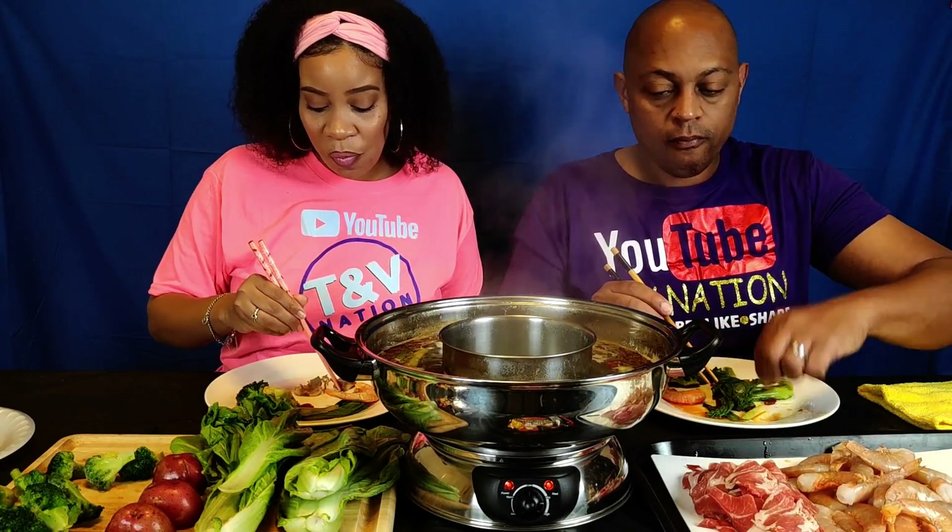Tell me what y'all are eating on today — I know y'all eating something good. Put it in the comment section down below. As you know, we will choose from the first comment — whatever you're eating, we're going to recreate that in a mukbang and eat the same thing you're eating. Today we are eating shrimp and broccoli because Patricia Weddington was the first one to comment about what she was eating. We've eaten it and it's good girl, thank you for that one!